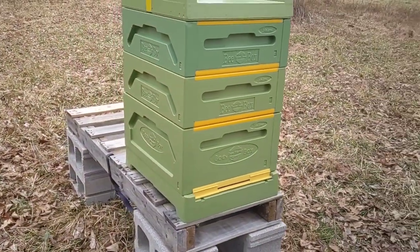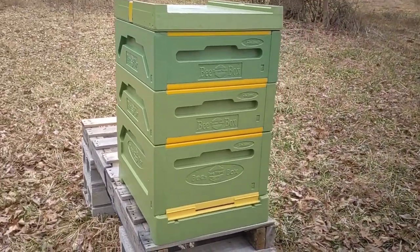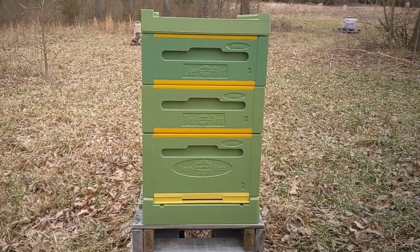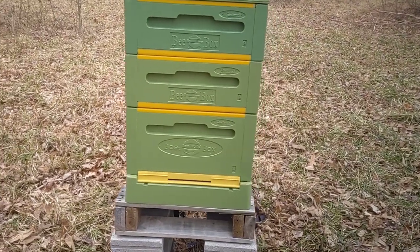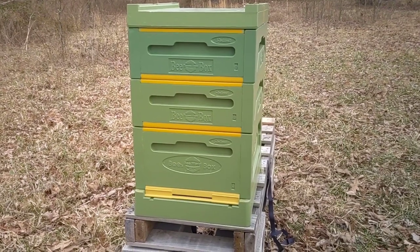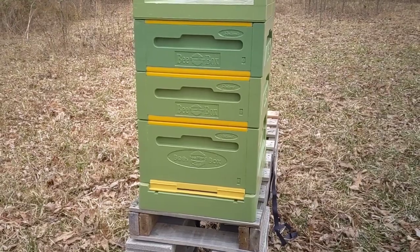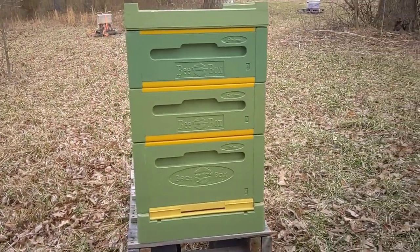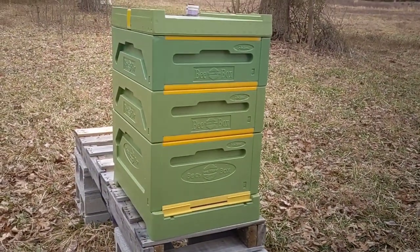The sole importer of these is Blue Sky in northern Ohio. So if you're interested in checking these out, take a look at their website. They do cost a little more than a wooden box — I think you're looking at about a third higher in price. They're quite popular in some countries, though we've never quite taken to them here in the States. I'm going to do a lot of updates this year, good, bad, or indifferent.